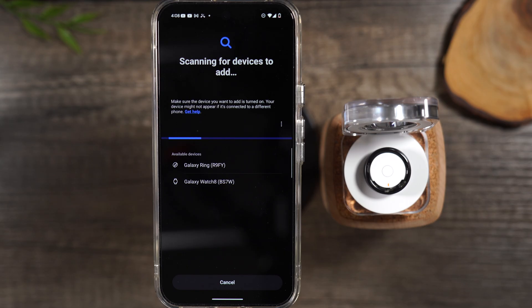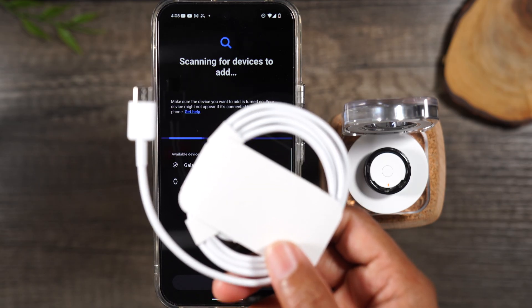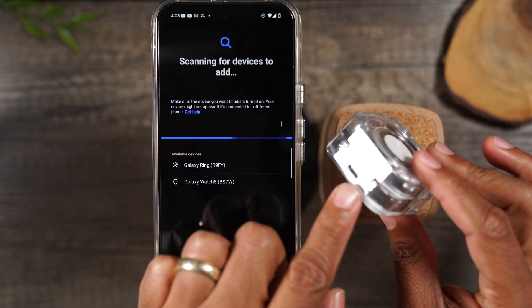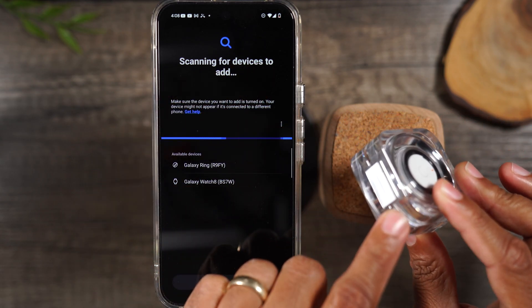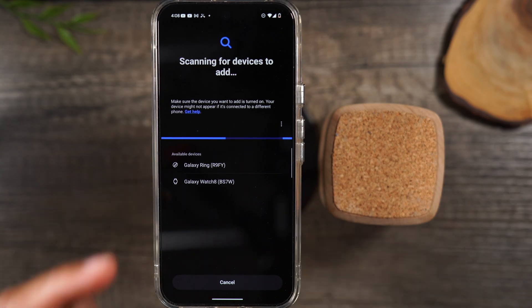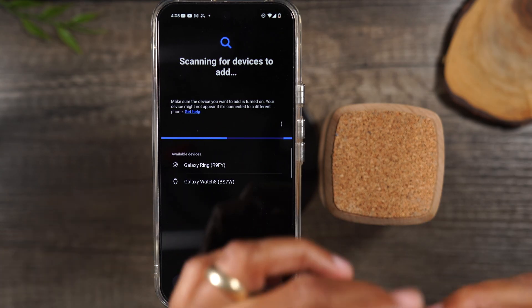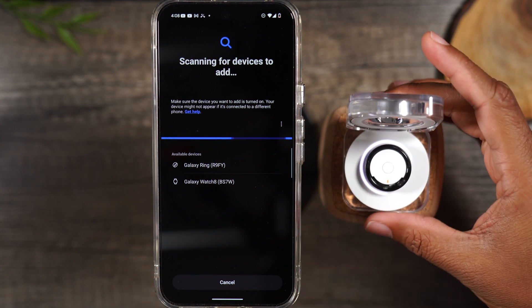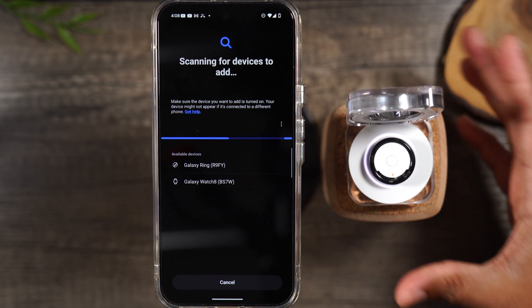For those of you that have just opened your ring for the first time, it's not gonna show up right away — and this is why. You will need to take the charger out of the box and connect the ring to the charger on the back, and this will power on the ring and the case. So if you don't see the ring right away, plug in the case to power and simply open it up. You should see it light up, and that will put the ring in pairing mode.